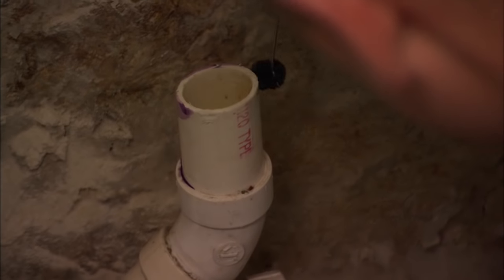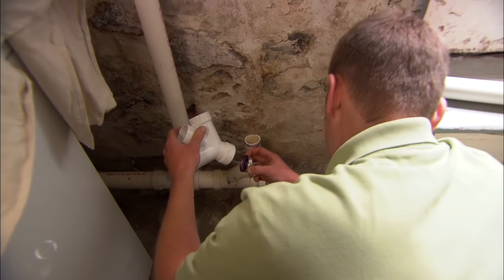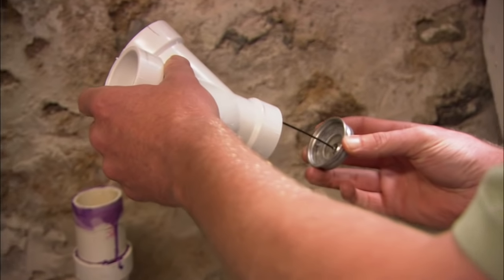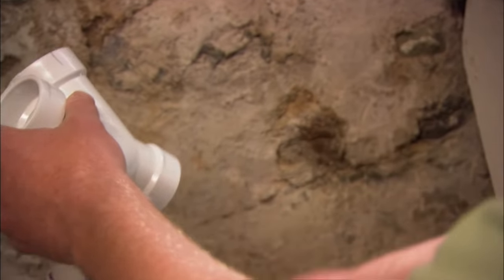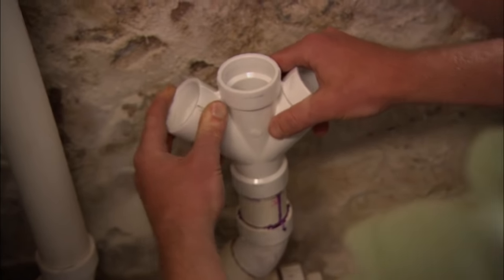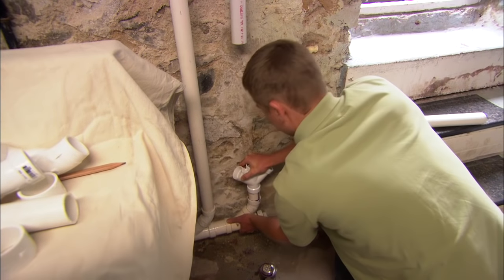First we need to clean it. Take the purple can and clean the vertical pipe. Now we're ready to glue. Apply it to the outside of the pipe and the inside of the fitting. Push it down all the way and hold it for a four count. That should do it.